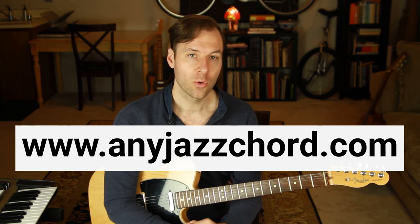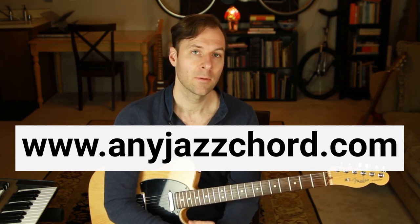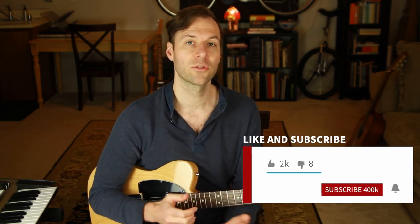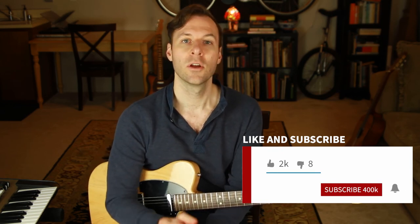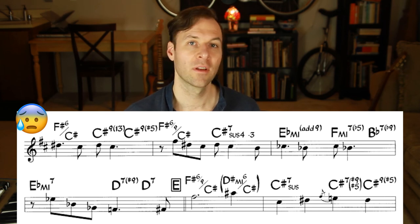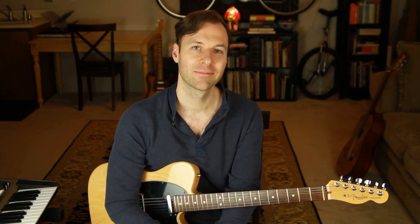You can get a free booklet to learn that method at anyjazzchord.com or use the link in the description. You can look up literally any jazz chord progression, grab the Real Book or any lead sheet, and be able to interpret those totally accurately — great if you want to accompany someone or sing an old jazz tune. I'm here with a new lesson video every Tuesday so make sure you're subscribed and hit that notification bell. We're going to get even more advanced with chords soon — talking about the theory and techniques of complex extensions and alterations. I'm Jared from SoundGuitarLessons.com and I'll see you next week. Thanks so much.